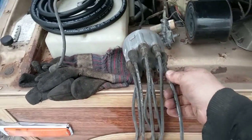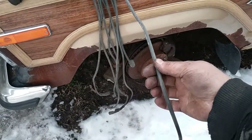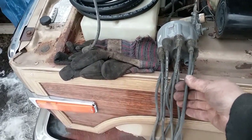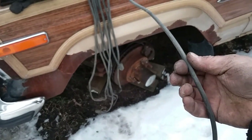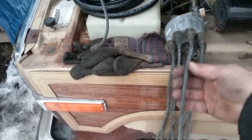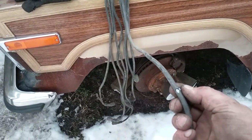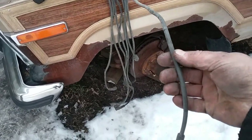Okay, ignition wire inspection. The way you want to look at them is to run your fingers down the whole length of the wire, looking for anything rough sticking out or a bump — that would signify a cut or a slice. Got two bad wires.